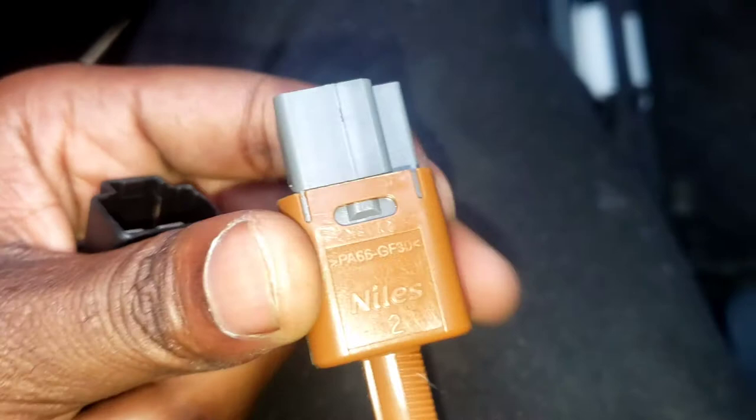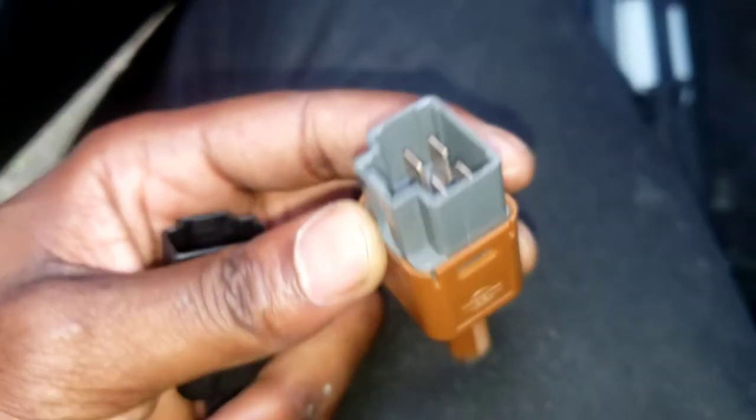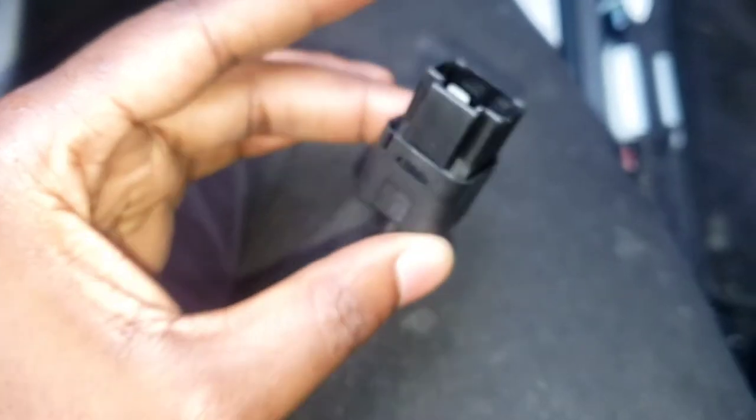This is like the OEM one; I got the aftermarket one. It's a bit different, you see? This is the actual Nissan one. If you want, you can get the OEM one, but I got this from the parts store.